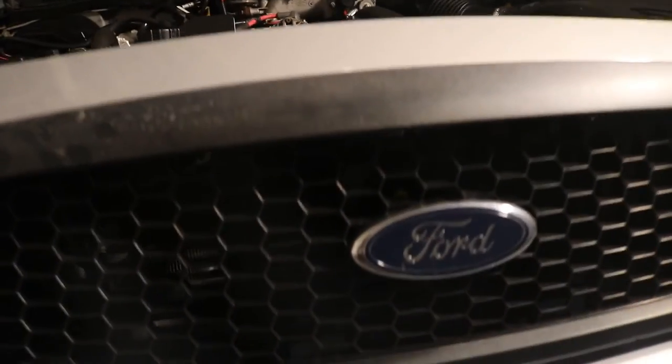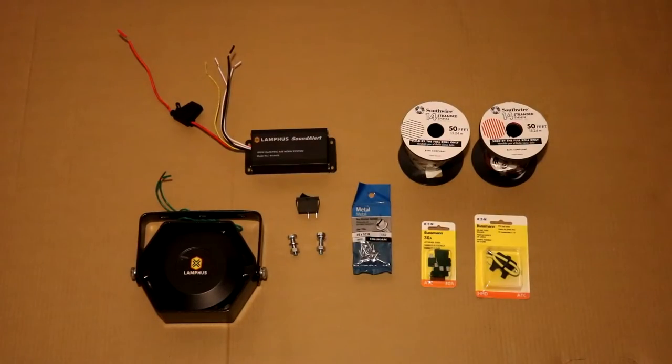Hey everyone, it's Crown Vic Caleb here, and today we're going to be installing the LAMPFIS Sound Alert Air Horn, so let's get started.